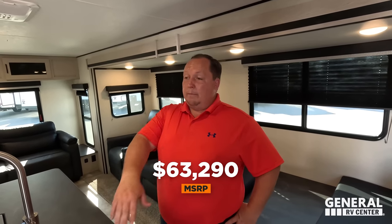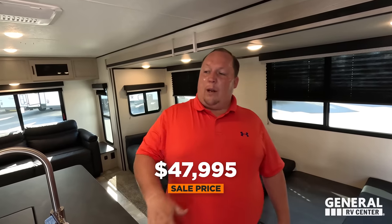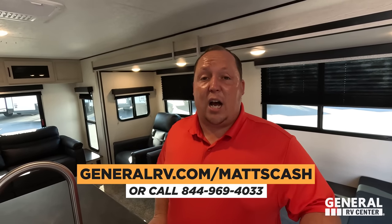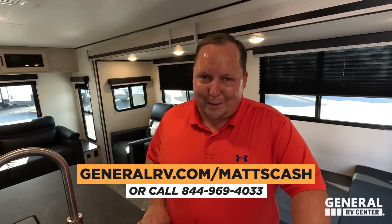It's now time for the MSRP. The MSRP on this unit is $63,290. If you're interested, go to GeneralRV.com/MattsCash — link in the description below — or call 844-969-4033. Our team will help you get the best price in America on this unit.